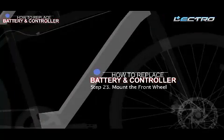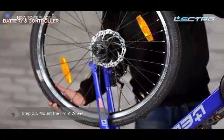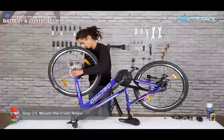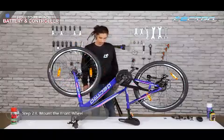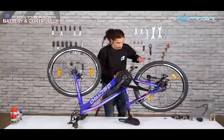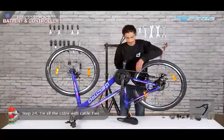Step 23: Mount the front wheel and tighten it with the help of the quick release. Step 24: Tie all the cables back with the help of cable ties.